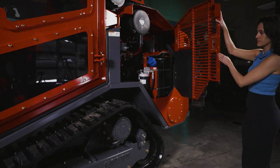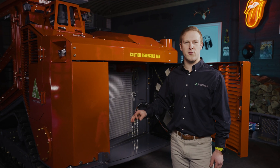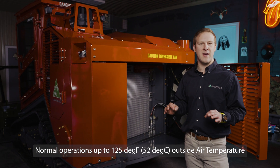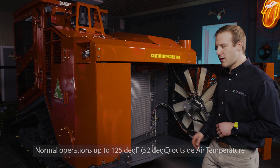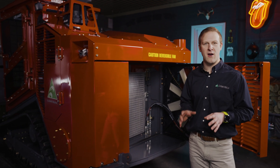The added benefits of having an extreme duty cooling system on your machine is you're going to be able to run uninterrupted all day long in extreme weather conditions, extremely hot conditions. Also, having a cool system and a cool engine will minimize the wear on your parts.